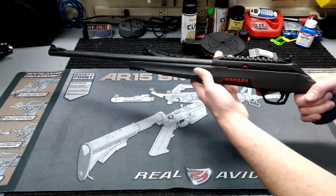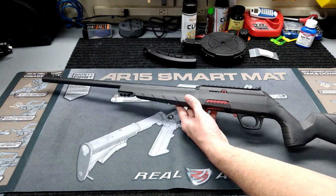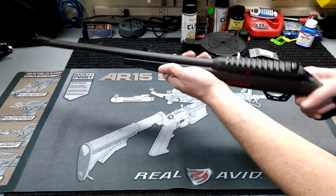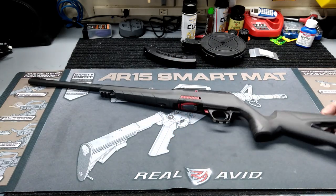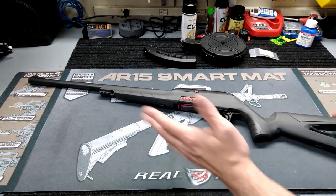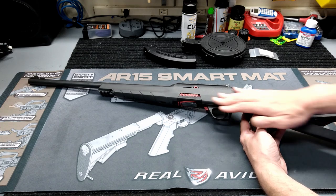First impressions taking this out of the box: the first thing I noticed was just how light this gun is. This is a really light gun — the actual weight on this thing is under four pounds total. Really, really light, which I think is a good thing on the .22 LR. You don't get fatigued messing with it on such a small rifle.